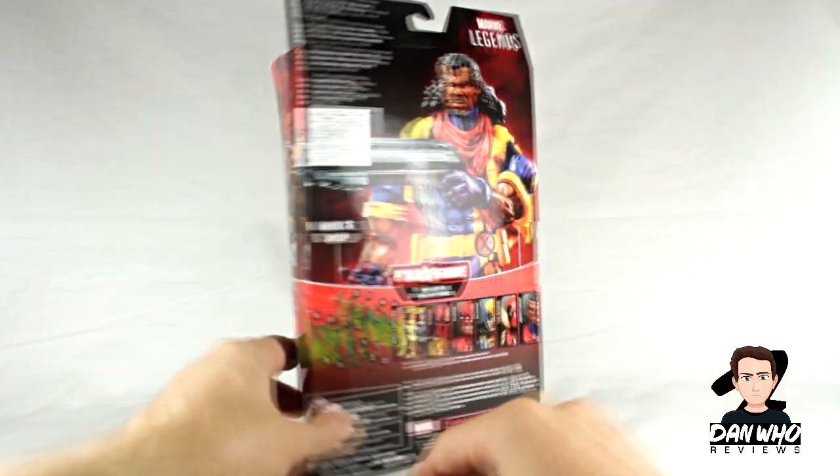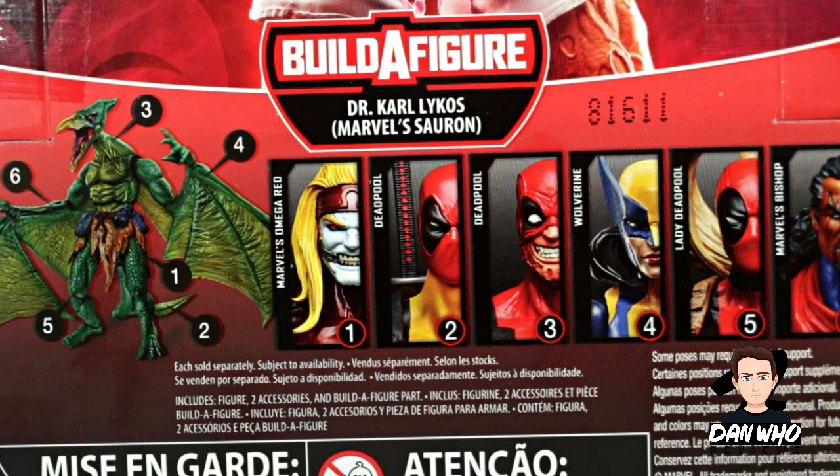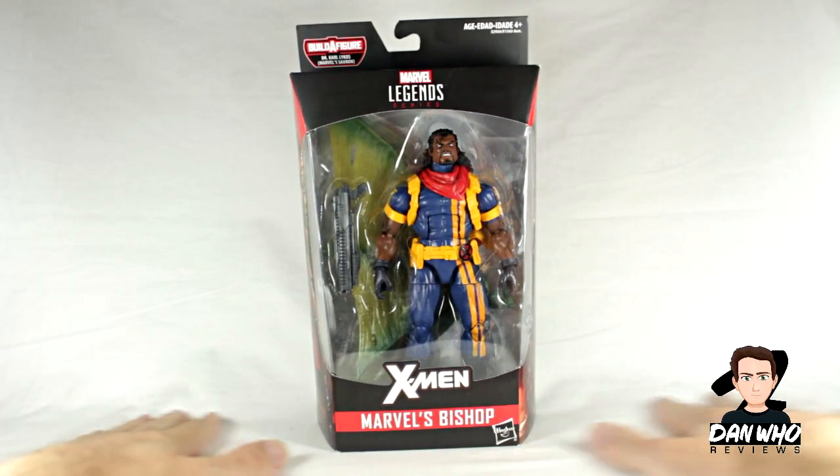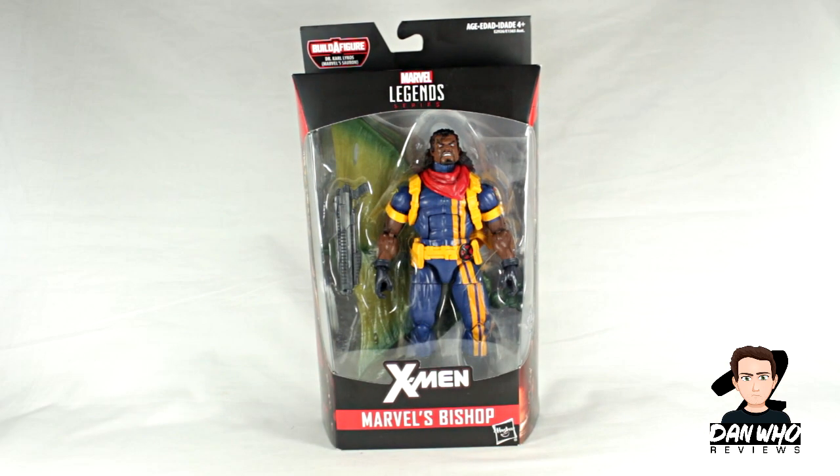You get a picture of Bishop from the comics on the back, you get a little write-up, and then of course you get a list of all the figures in this wave you need to complete the Sauron Builder figure. Today we're reviewing Bishop. It's another character to add to my X-Men universe on the shelf, and another character that I actually want — and he looks good. So let's open him up and have a closer look.